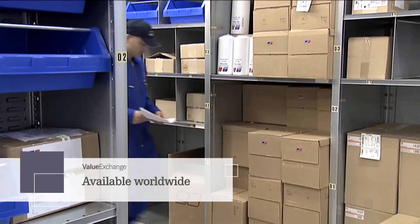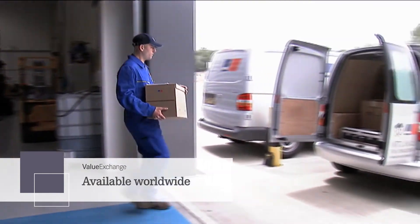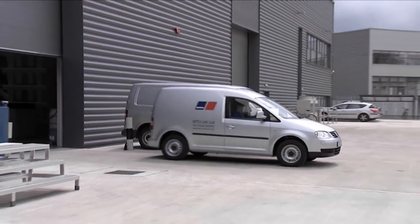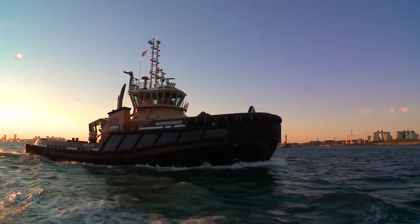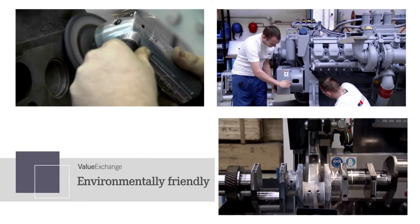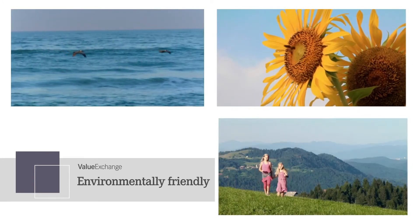For your convenience, Value Exchange products are available worldwide from our MTU service network. Put them to work to extend the life of your equipment and save. Plus, Value Exchange offers benefits for the planet. Remanufacturing is an efficient use of resources and energy, so these products help the environment as well.